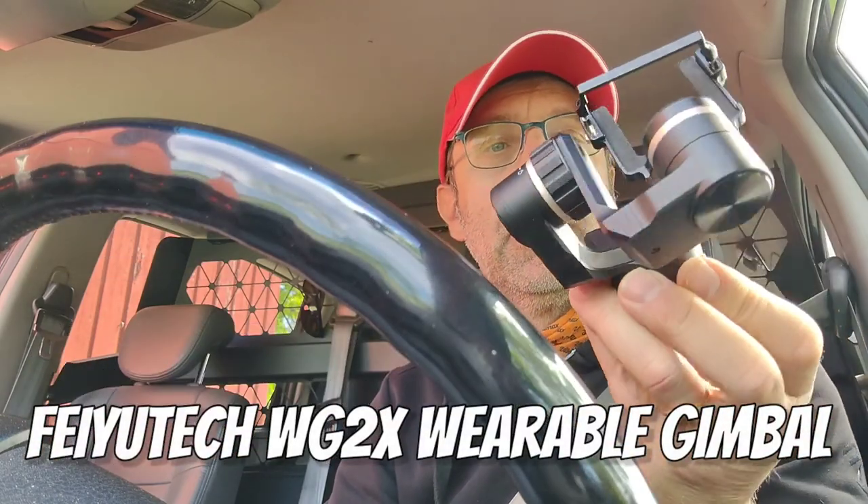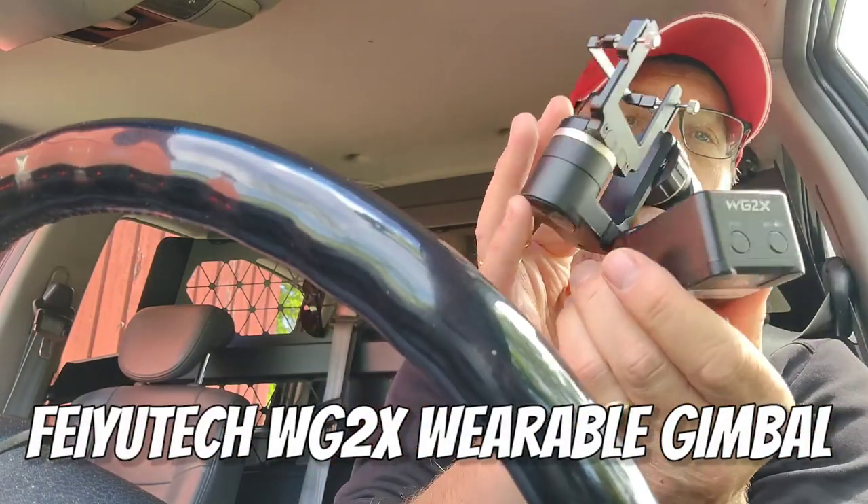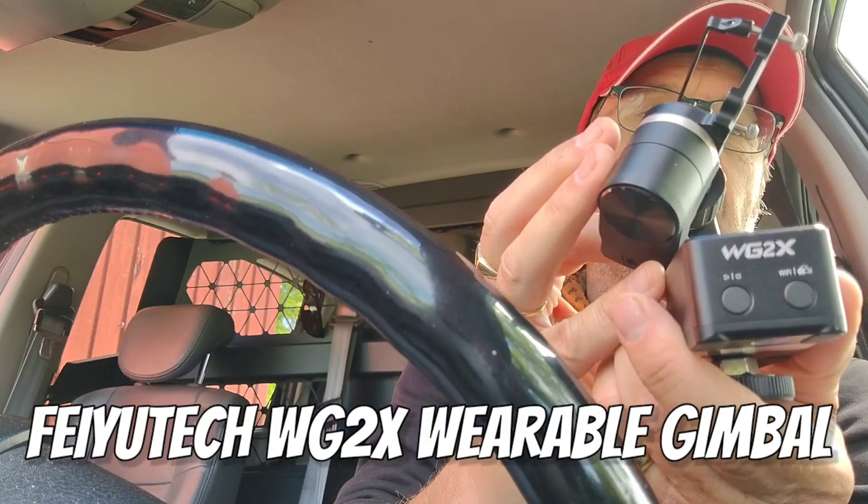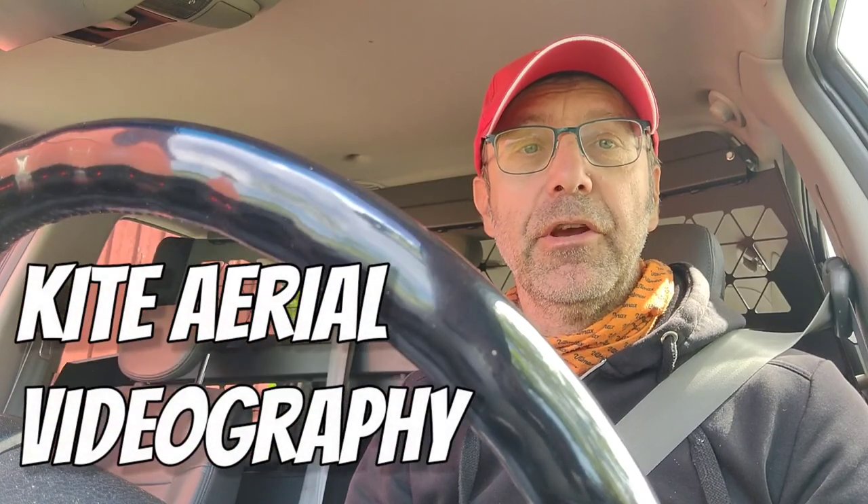Currently I'm working on an article over at the Arialis Kites website. It's a review of this little guy — the WD2X from Tayotec, the gimbal — and what it's like when used for kite aerial videography.